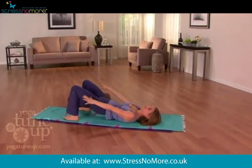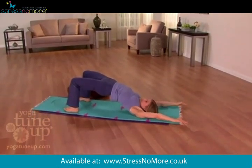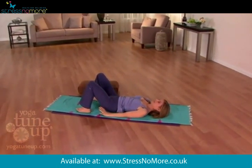Inhale, even more breath than before, fill beyond your capacity and then exhale, slowly slowly lower down, touch your tail, hands down.